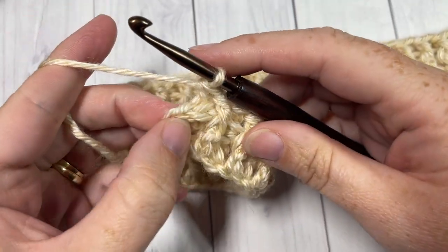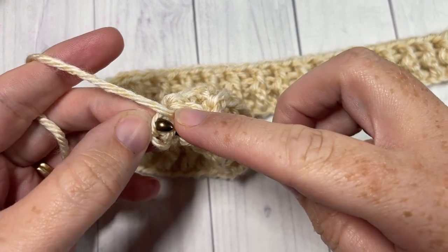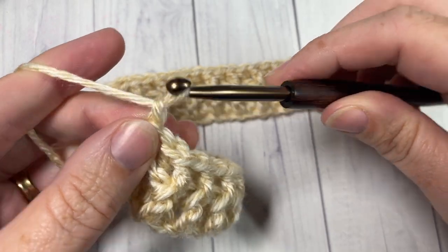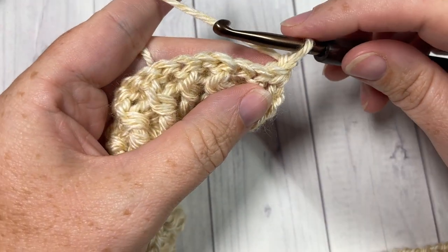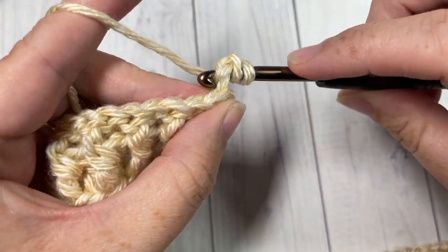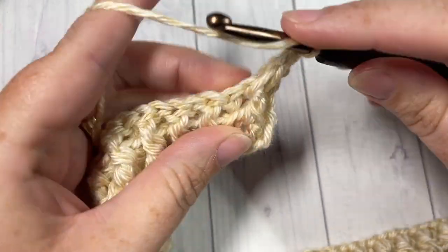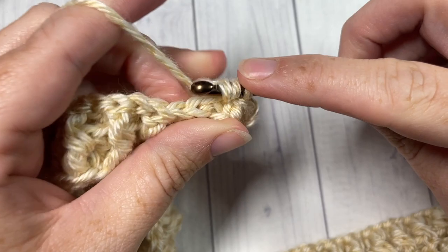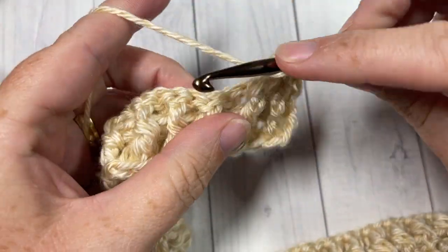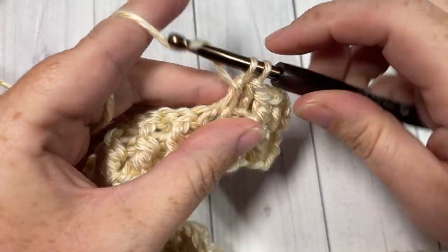At the end of Row 2, you've worked your final back post double crochet and then a half double crochet into your final stitch, which is the top of your turning chain three. Chain one and turn your work. You're now going to work four more rows of Row 2 — half double crochet into that first stitch, followed by a front post double crochet and a back post double crochet alternating all the way across, ending with a half double crochet, chain one, and turn. So you're going to have a total of five rows of front and back post double crochet.